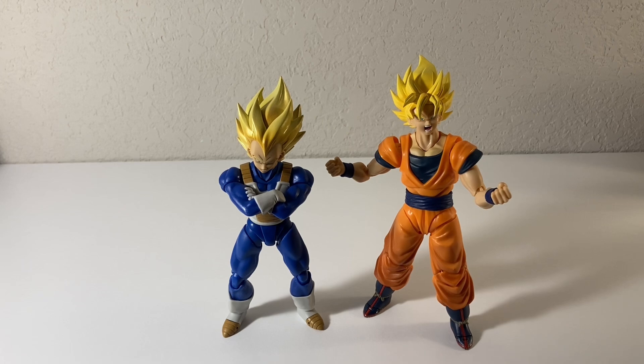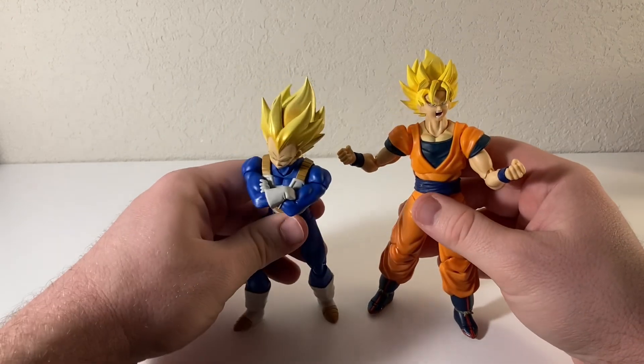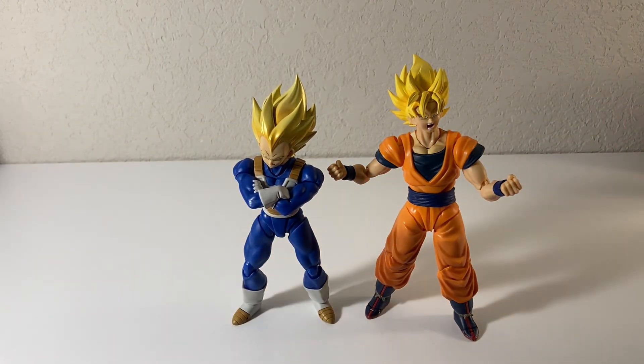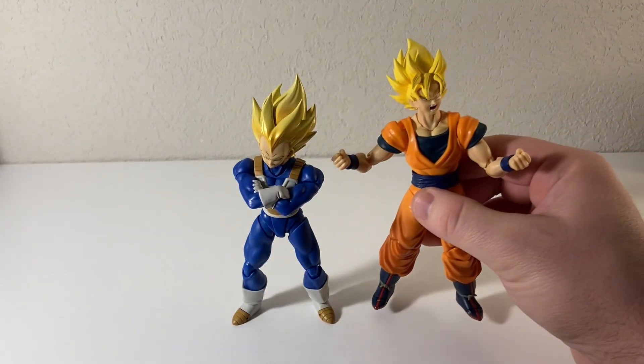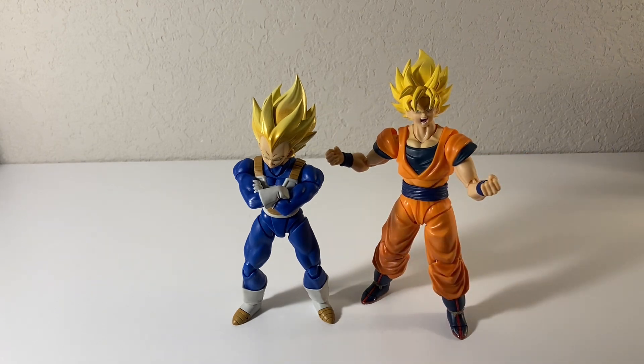So let me grab some of my Figuarts and we'll see how he stands up for size comparison. Here he is next to Goku — both of them in Super Saiyan yellow hair. You can tell Goku is actually like a half a head taller than Vegeta. I can't remember if that's accurate or not, but I'm sure it is — these guys know what they're doing. I was surprised; I would think they were about the same height, but Goku is actually quite a bit taller. I got both of these figures from Walmart, which is pretty cool — to be able to pick these guys up just at your local Walmart.